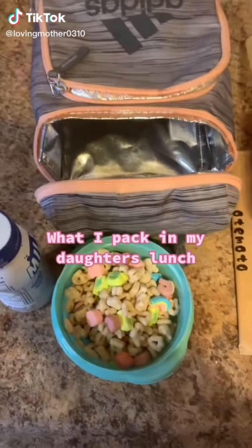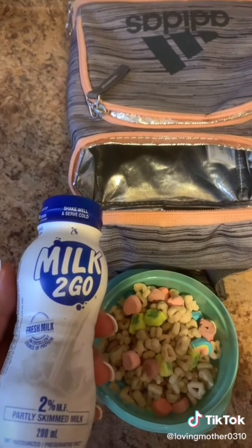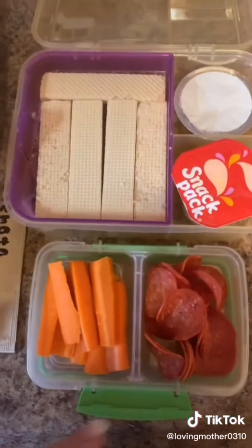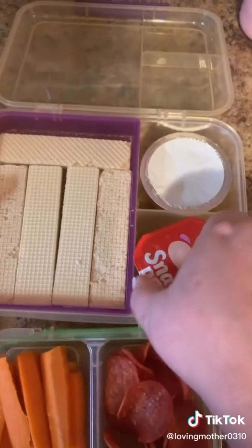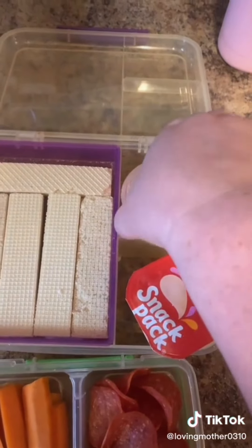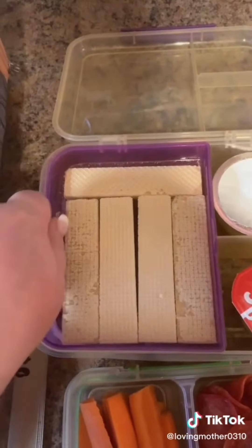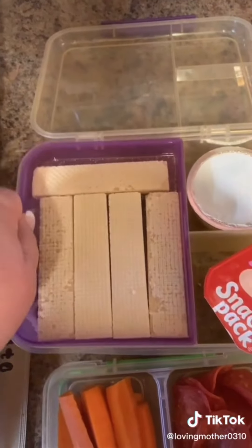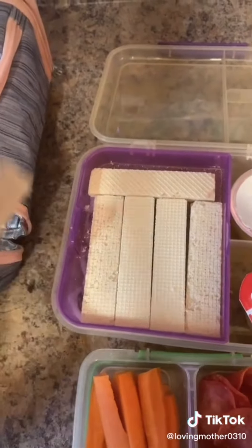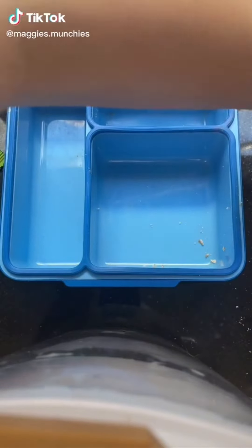Today for my daughter's lunch, for her first break she'll be having some Lucky Charms with some milk. For her main lunch she'll be having some turkey pepperoni for protein, some carrot sticks, a vanilla pudding, an applesauce, some strawberry wafer cookies, and some cucumber rolls. There's a little bit of light soy sauce in there, and for fun she has some chopsticks. She's also going to be having her 48 ounces of flavored water.